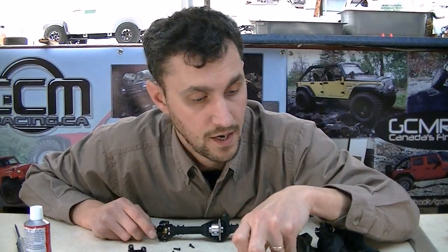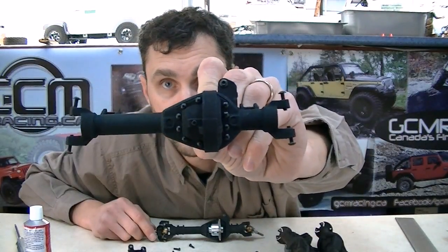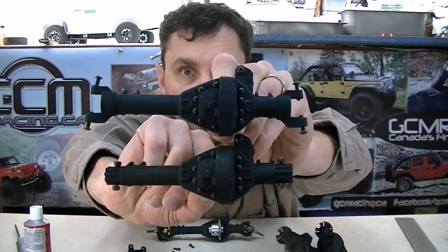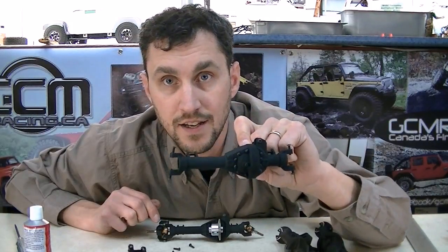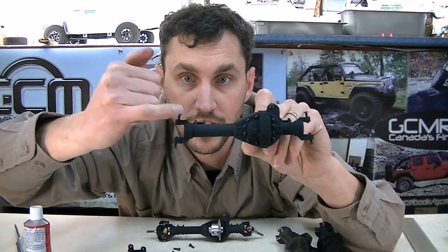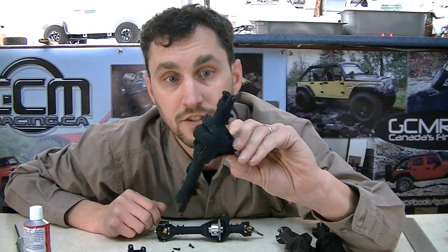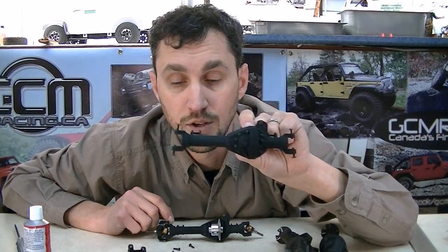Option number three is a different housing — it's exactly the same housing except the c-hub is already part of the drive axle. Because the c-hub is integrated, this is actually a 183 SCX width axle. All that extra material for bolts, splines, and spacing is eliminated, so if you want a nice narrow offset pig axle that'll fit under an SCX10 body at the same width, you need a 183, which is option number three.